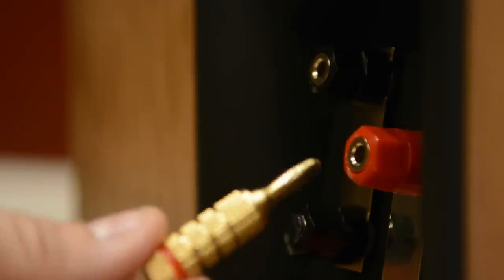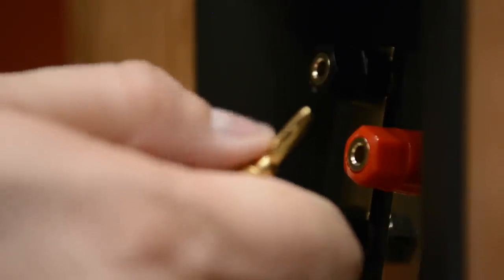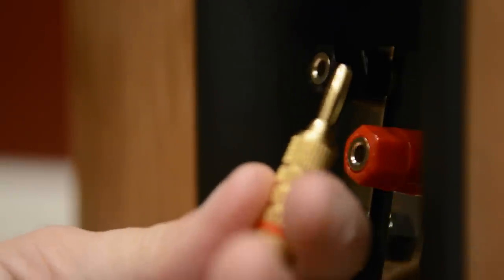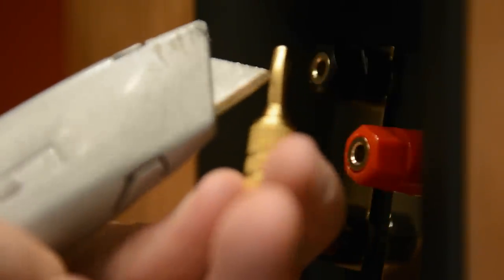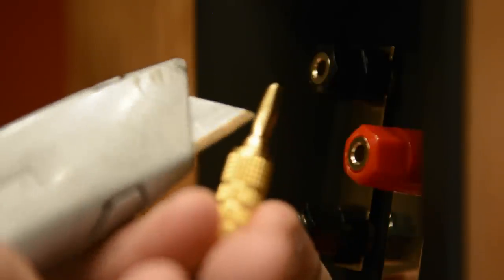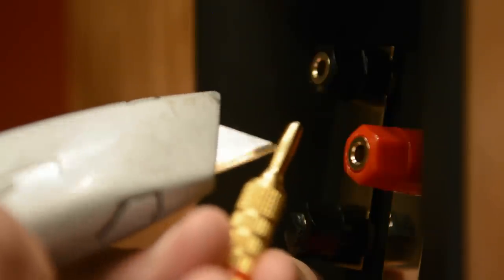Now I want to go through the pros and cons of each one, starting with my least favorite - the Cable Matters. The reason I don't like them as much is over time, as you insert and remove them repeatedly, the tip becomes loose because these pieces get pushed in and bent, and it no longer stays secure. What you can do if that happens is take your box cutter, go right in between the blades, and gently pull it out a little bit - bend it just slightly. By doing so it'll cause the post to become thicker and allow it to be more secure.